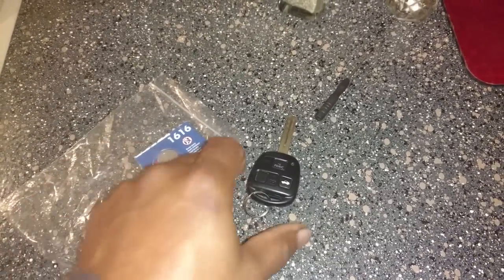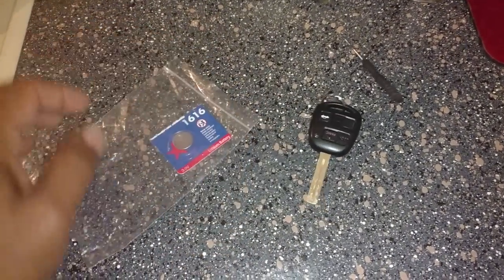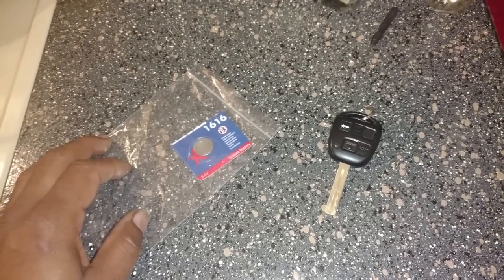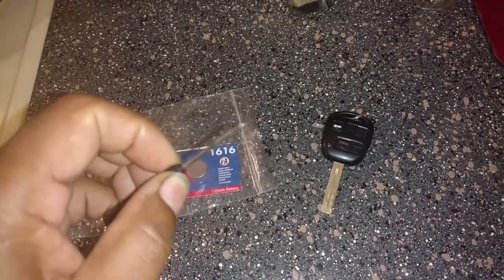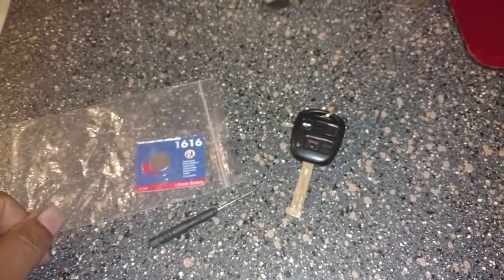Thank you very much for watching. I'm going to be replacing the battery in a key fob of a Lexus — I believe this is an ES-330, 2003 model. This is the battery you need. You need a tiny cross-tip accessory screwdriver. Let's get started.